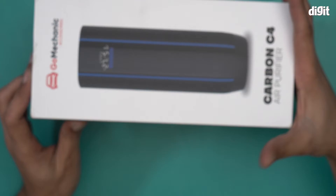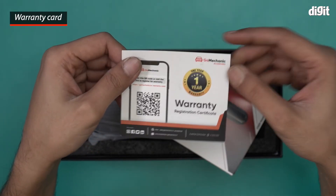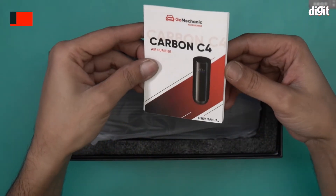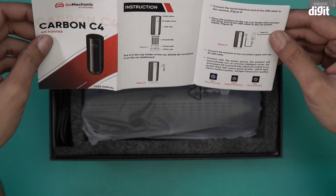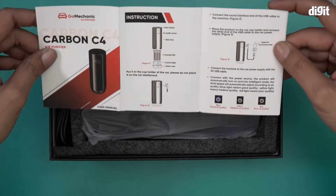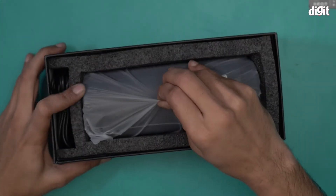Let's open it and show you what's inside. Right on top we have a warranty registration certificate for GoMechanic — it comes with a one-year warranty. This is the user manual for the Carbon C4 Air Purifier. There's also a QC pass label. The manual shows all the different parts like switch, bottom composite filter, counterweight, bottom case, etc.